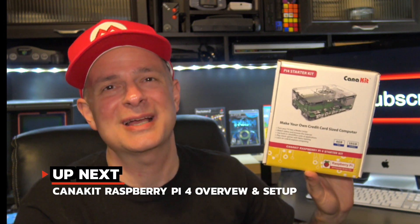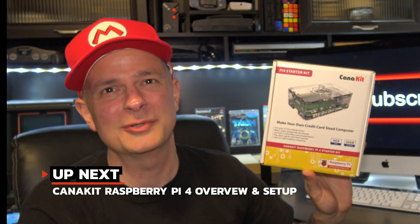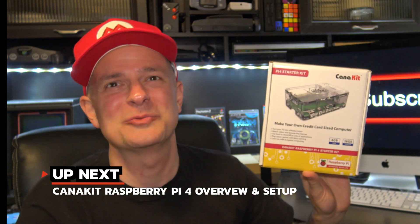The Raspberry Pi 4 is a fantastic hobbyist computer and a great way to install emulators and play some of your favorite retro games with ease. In this video, I'm going to show you how to set up the CanaKit Raspberry Pi 4, and it all starts right now.